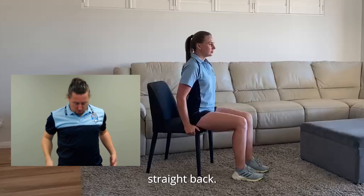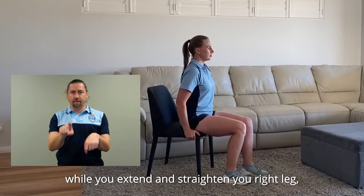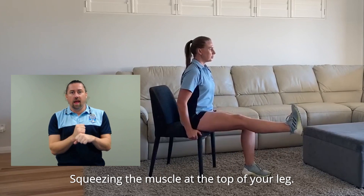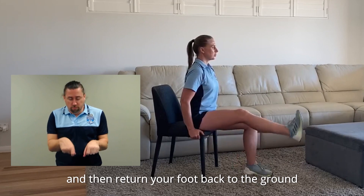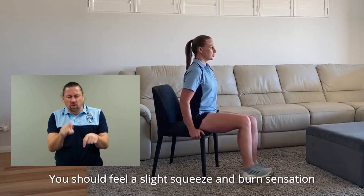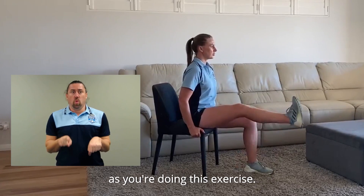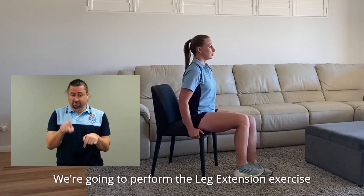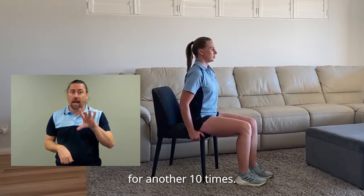Head up and facing forward. Straight back. Lift your foot just off the floor while you extend and straighten your right leg, where your knee should be straight at the top position, squeezing the muscle at the top of your leg. Hold for a second and then return your foot back to the ground with your knee in its bent position. You should feel a slight squeeze and burn sensation in the muscle at the top of your leg as you're doing this exercise. We're going to perform the leg extension exercise 10 times on your right leg, then switch over to our left leg for another 10 times. Let's go.